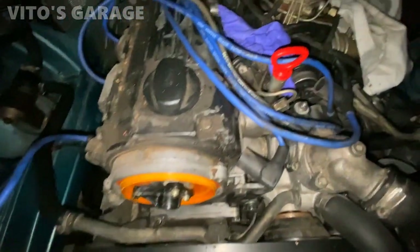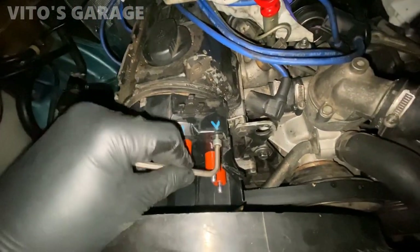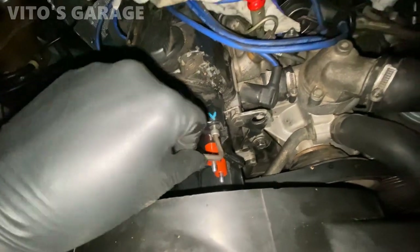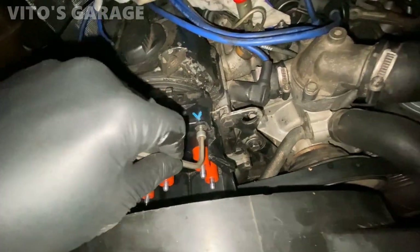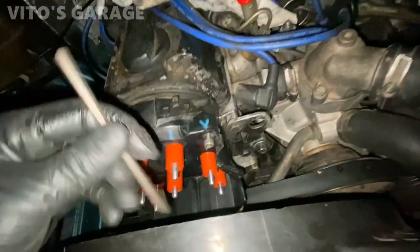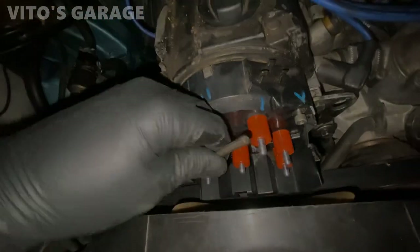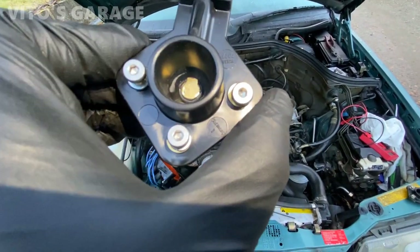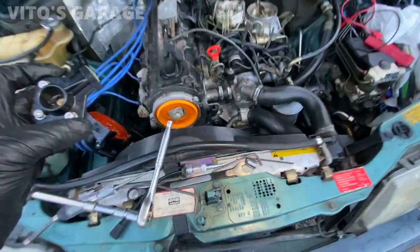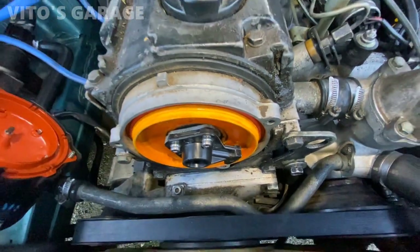Good advice: disconnect the wires while the old cap is still installed, otherwise you'll be fighting to figure out the firing order. I'm currently installing the new distributor cap. I also decided to install a new rotor — it's going to go right on there.